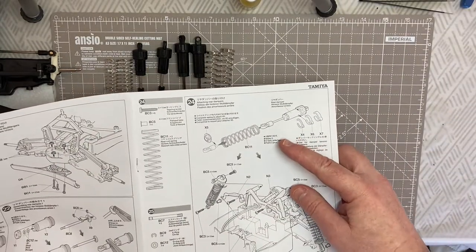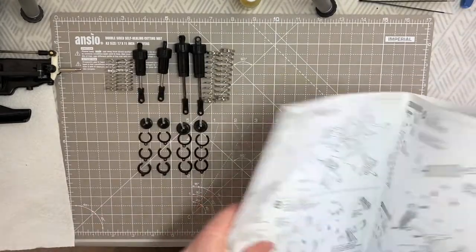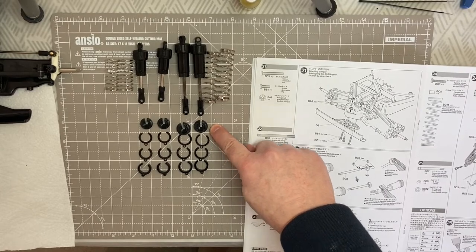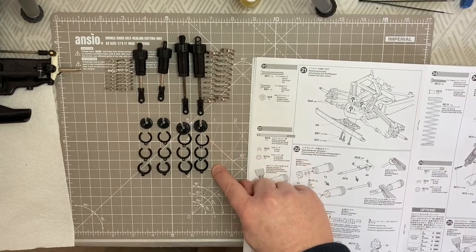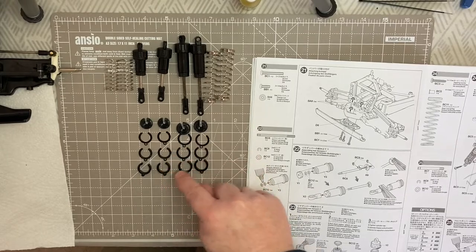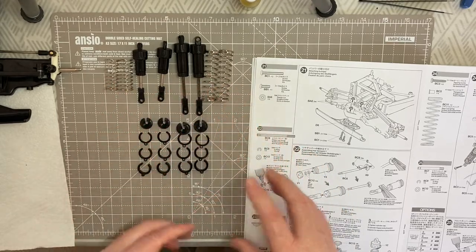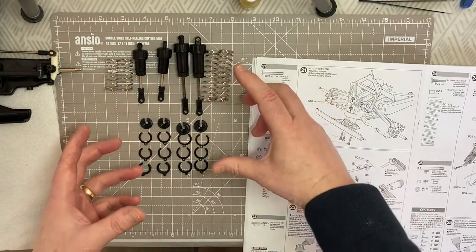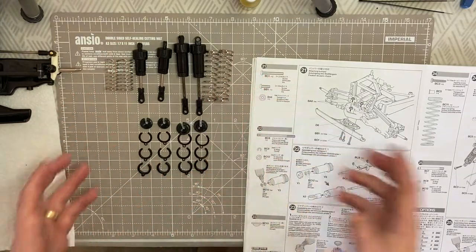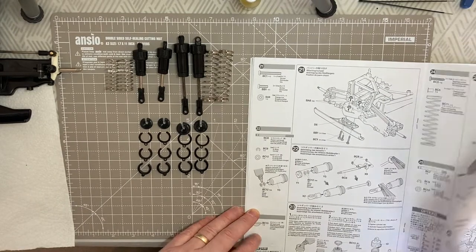Next up for the front and rear dampers we're going to do parts of steps 24 and 27 together. We're putting in the X components: X5, then X6, X7, and X8 for the rear. For the front you've got V5, then V6, V7, and V8, plus springs for the rear and springs for the front, to make up the complete unit. Then we can screw each unit to the four corners of the car.